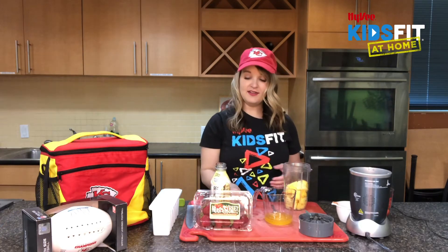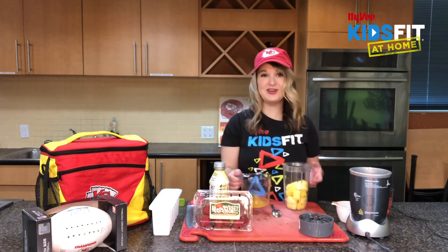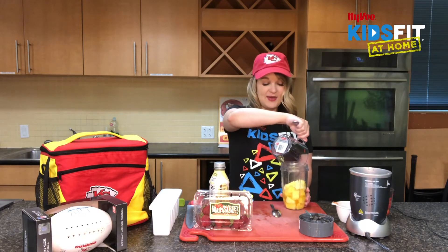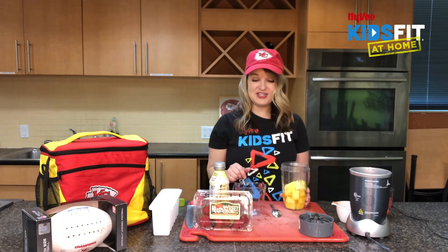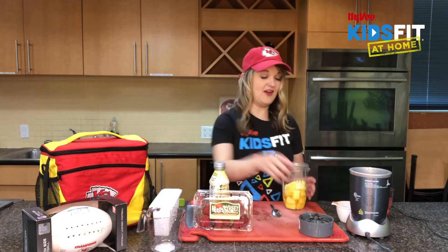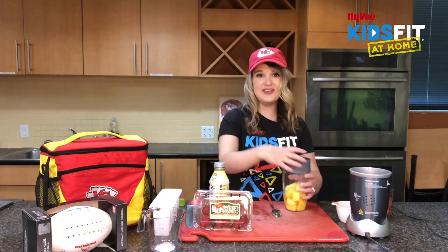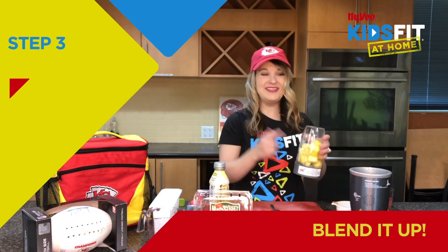If you need to add a little bit more, go for it — just don't pour too much or it'll be a little liquidy. Pineapple is going to provide us with delicious magnesium, which is one of those electrolytes, and it also gives us a tropical sweet flavor. You can have pineapple fresh, in smoothies, or even on the grill. Now we're just going to blend this up.